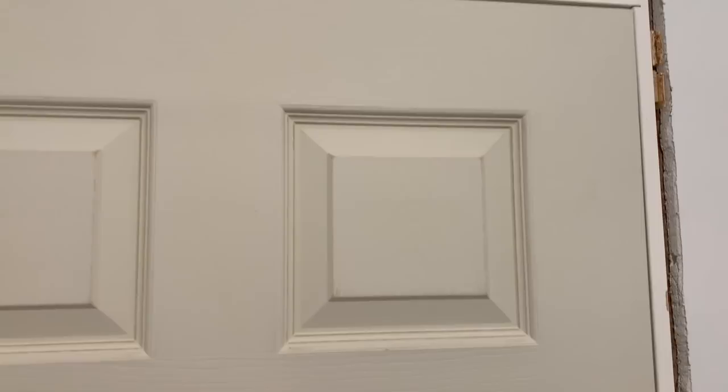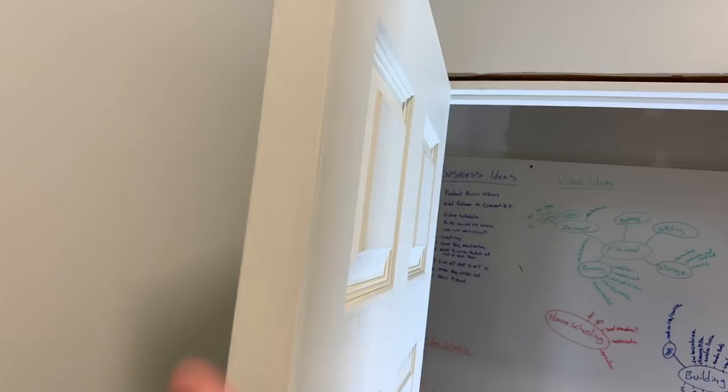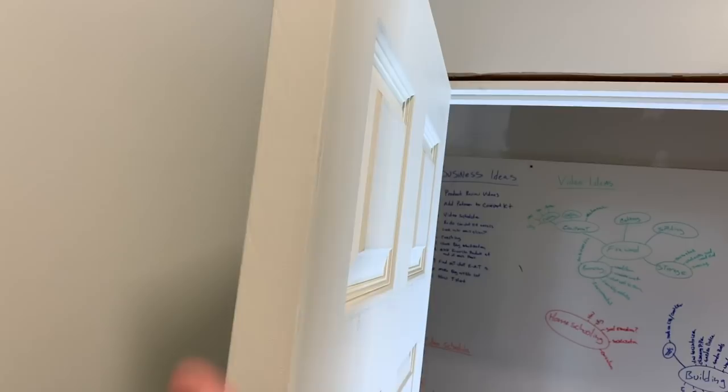Check it out — we closed the door and it wants to stay closed. No doorknob, and it just stays there. Even gap all the way down. If we open it to about here, it stays right there. Open it further, stays right there. It's working great.